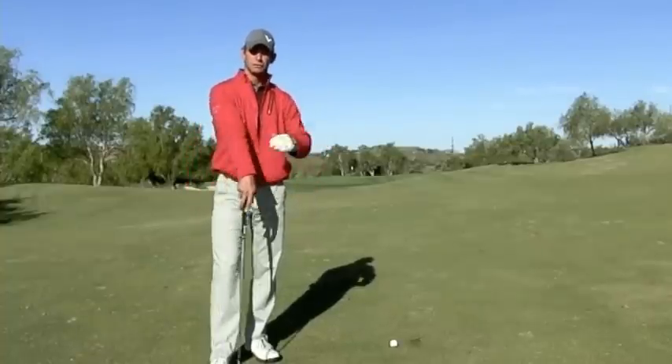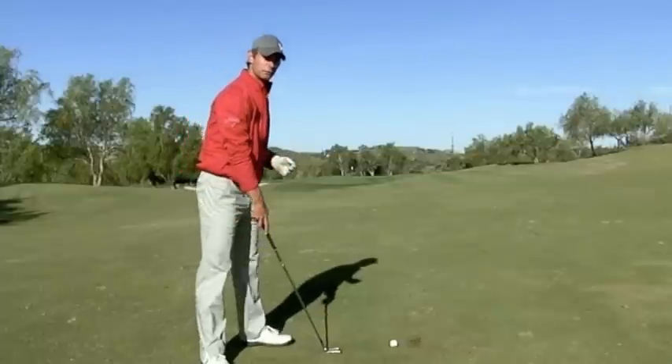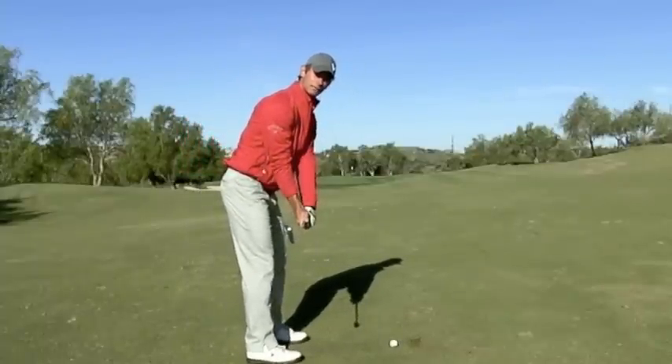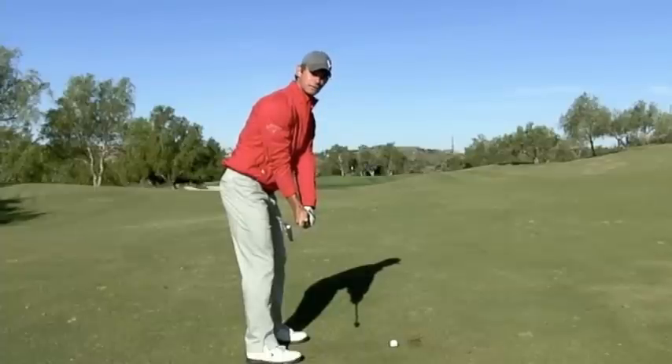Here's how they do it. You'll set up to your golf ball and the first thing you're going to do is just hinge the golf club back to about waist high. Your checkpoint is that the club is now pointed directly down your toe line, parallel to your target line.